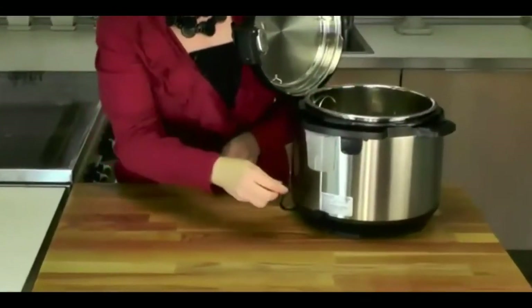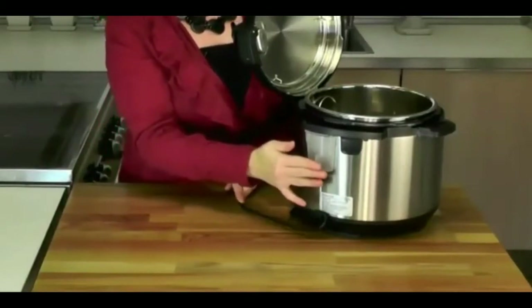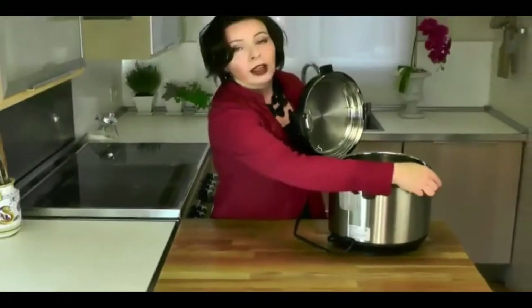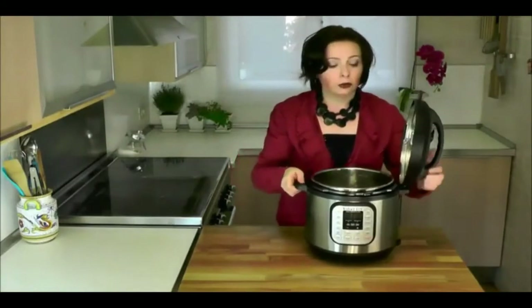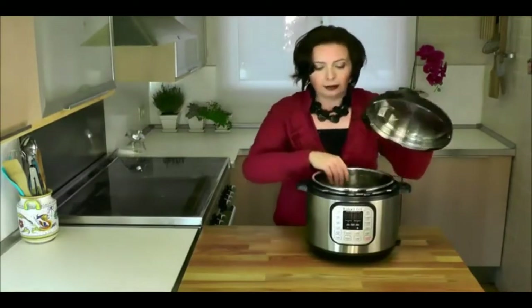The digital display is 30% larger, which means it's easier to read from across the kitchen. Around the back, there's a little rack for the cord so it doesn't accidentally go underneath the cooker, and a condensation collector to prevent any leakage. One more thing — the new model has a slimmer, smaller body so it takes up less space, but it still cooks the same capacity as the previous model.